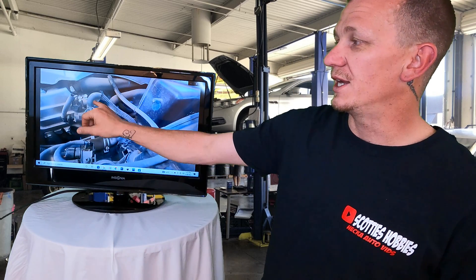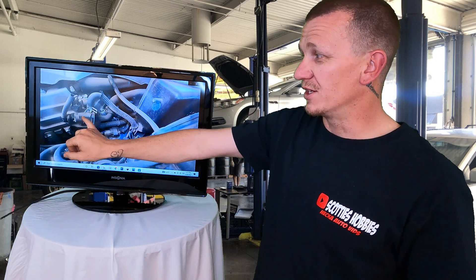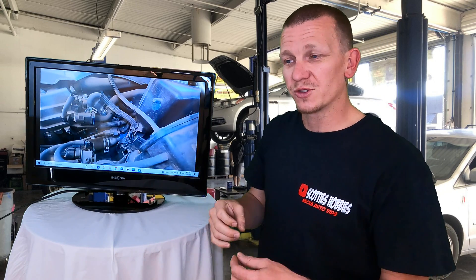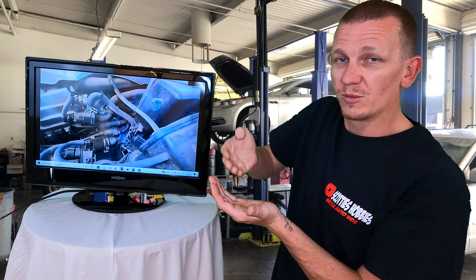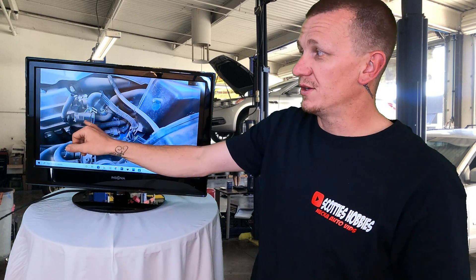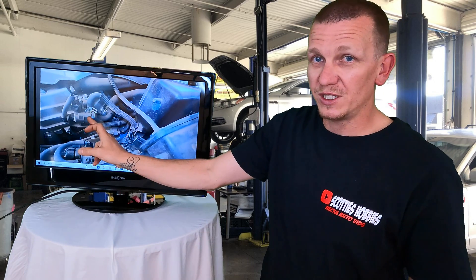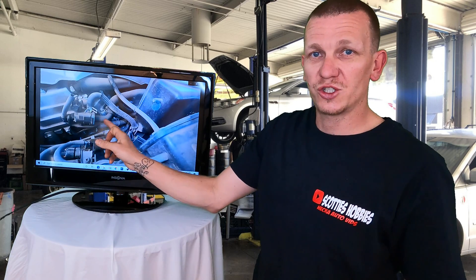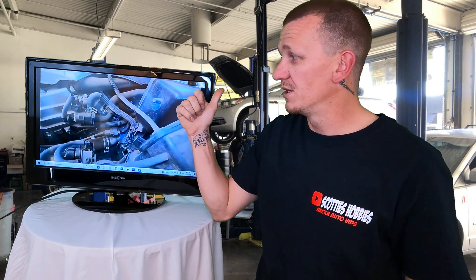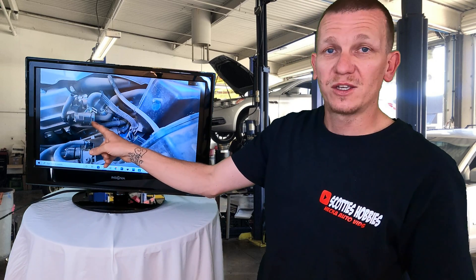Your purge solenoid or vapor solenoid could also have a tiny internal leak — like a piece of dust got into it and it won't seal fully, letting vapors pass through. To test it, disconnect the voltage and apply vacuum to it. It should hold vacuum. The same applies to the vent solenoid near the vapor canister — apply vacuum with no voltage and it should hold.